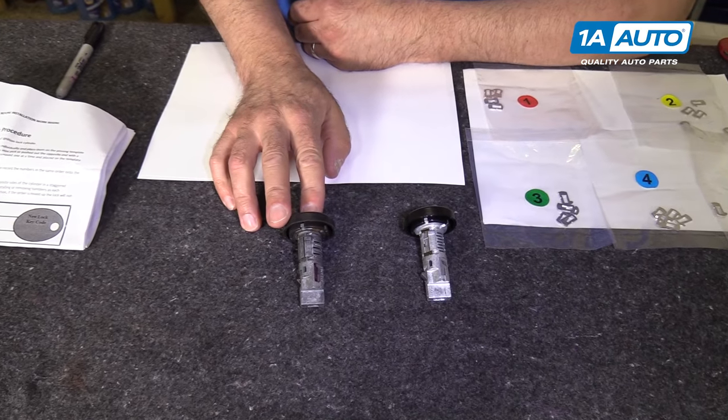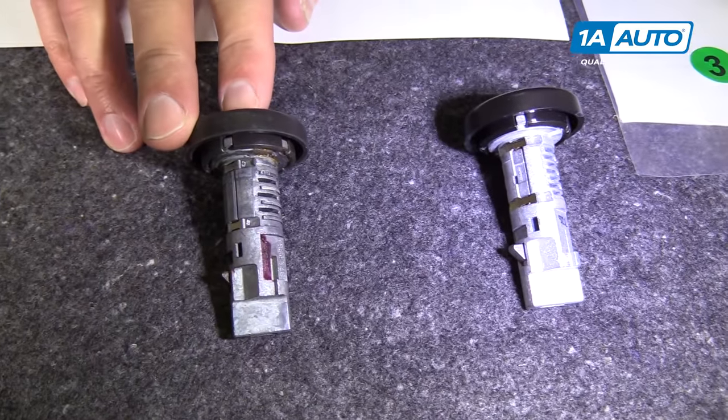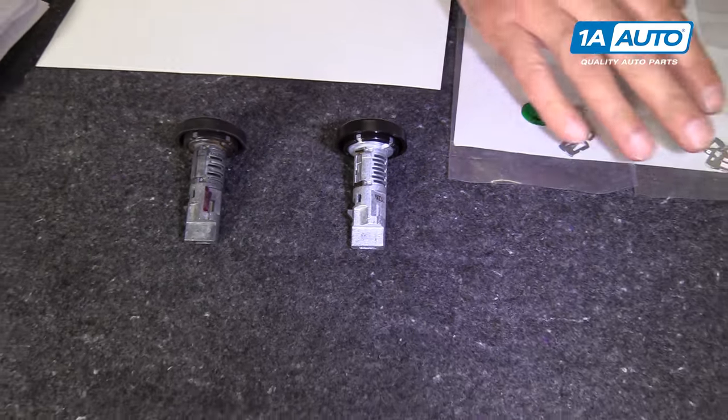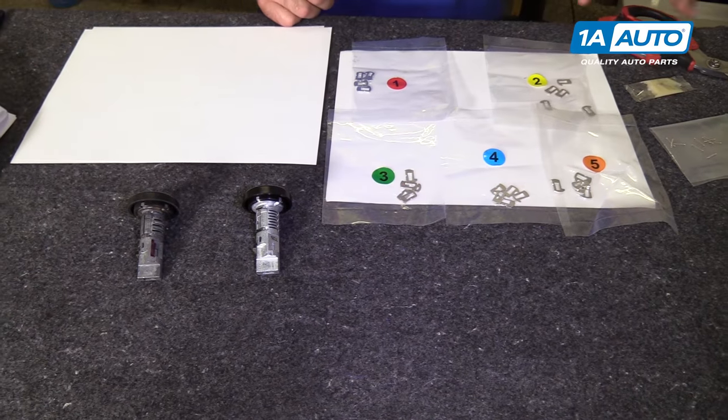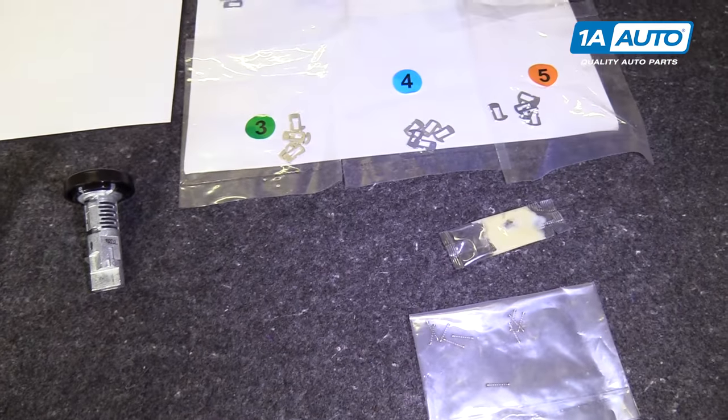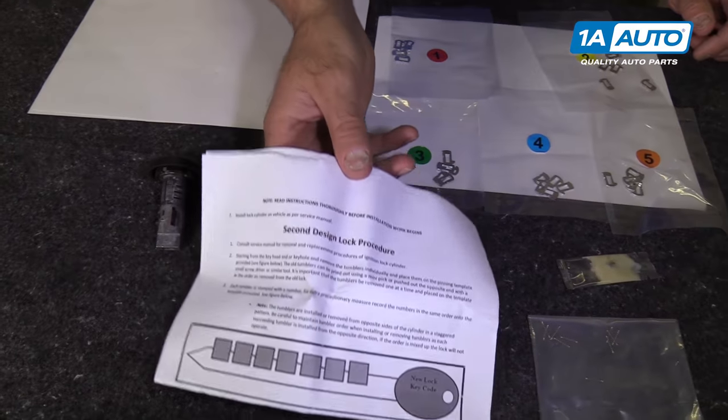This is our old lock cylinder. This is our new lock cylinder from 1A Auto. It's going to come with all the keys, all these springs, and the directions.